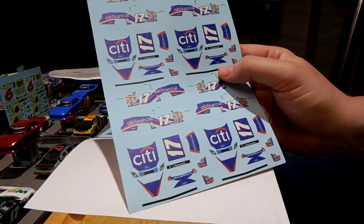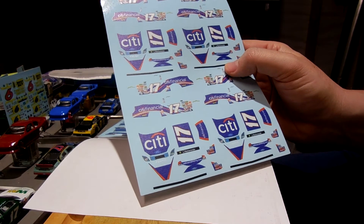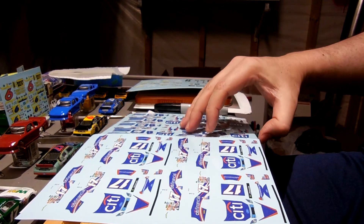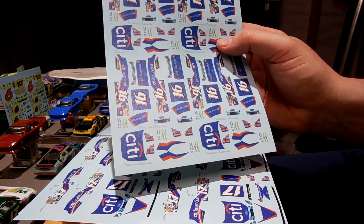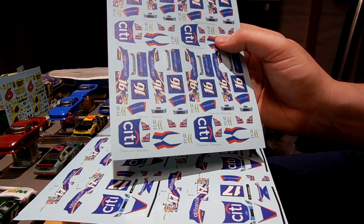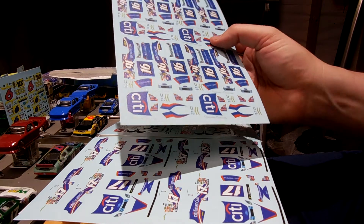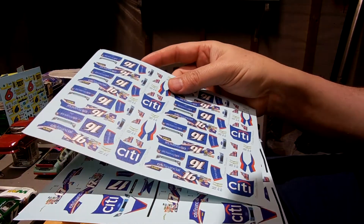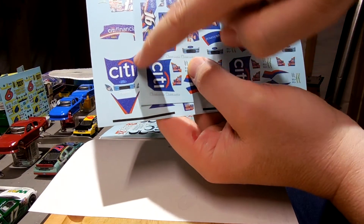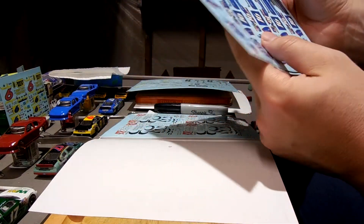I also ordered some CitiFinancial Kenseth decals as a special request — the 2008 number 17 car. I got four of those for $14. Then in 2009 he drove a number 16 car, sharing the ride with Greg Biffle, and I have that CitiFinancial car too, also $14. The blue on the city logo looks a little different between the two sheets — a bit deeper on one. These have a silver background, so it'll be fun to make those with the shiny silver.